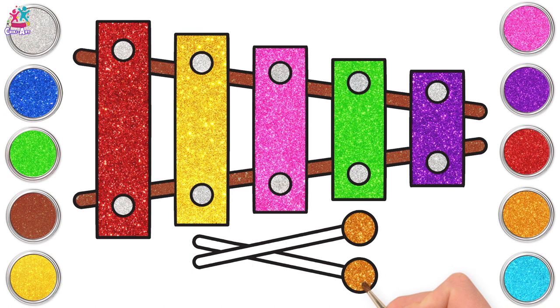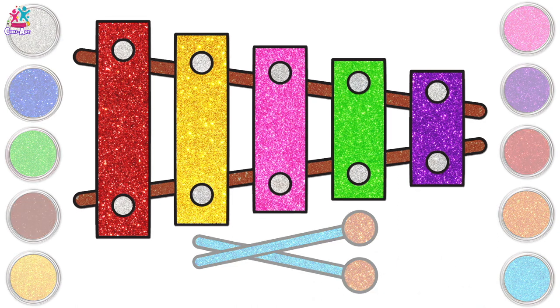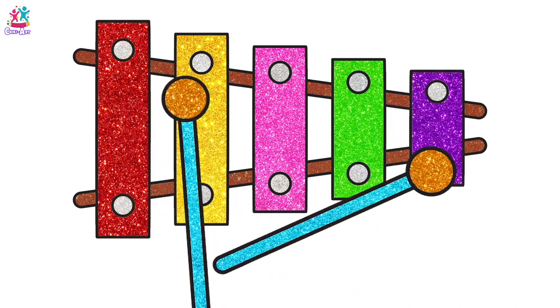What colour should we paint the sticks? Blue! I do love a bit of blue, don't you? And there you have it — a gorgeous colourful glittery xylophone! Go on, play us a tune!